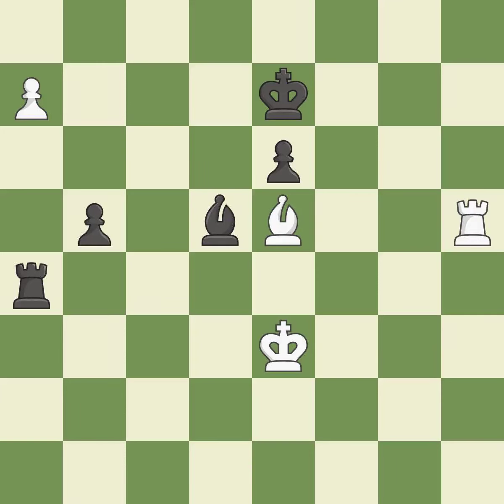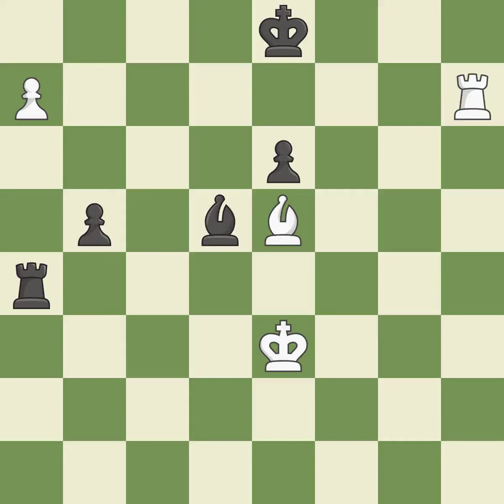The moved pawn advances toward its objective — it is quite good. Very precise. This avoids the rook's check — it is ideal. Among the best actions — it is quite good. A passed pawn is pushed by this — it is quite good. A solid choice — it is excellent.